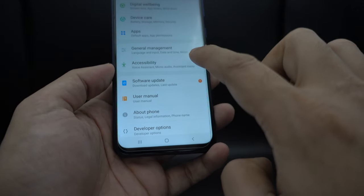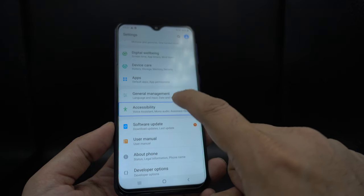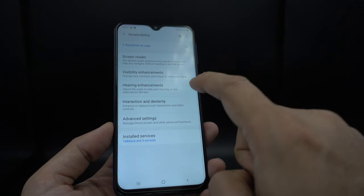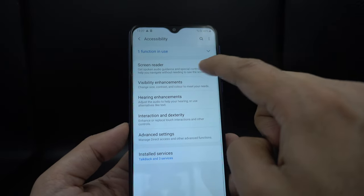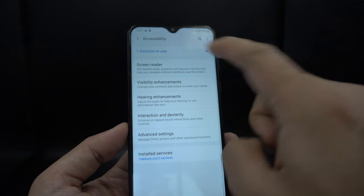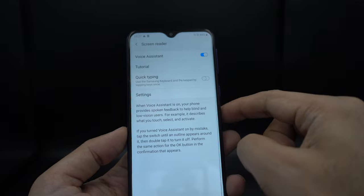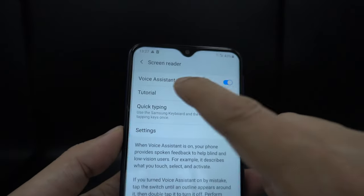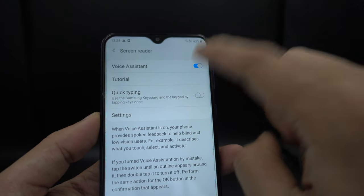Now you need to go to Accessibility — tap with one finger and double click to open it. Go to the menu. You can see the first option, which is Screen Reader. Tap it — again, double tap. And this is the option: Voice Assistant. Now you need to turn it off by double tapping again.